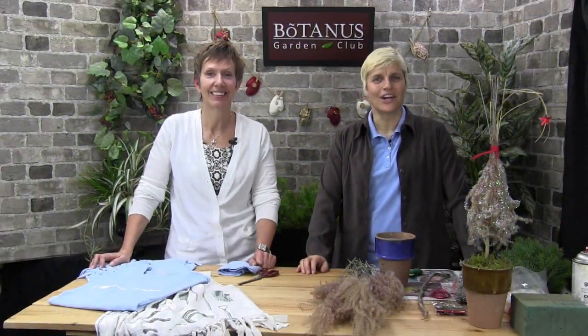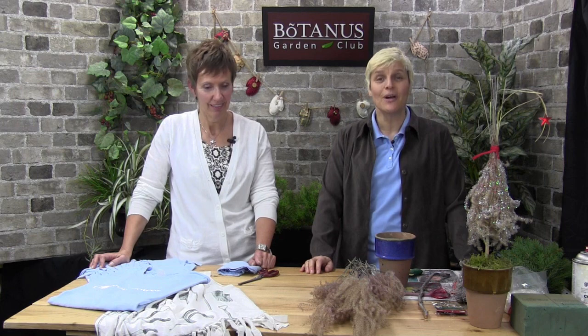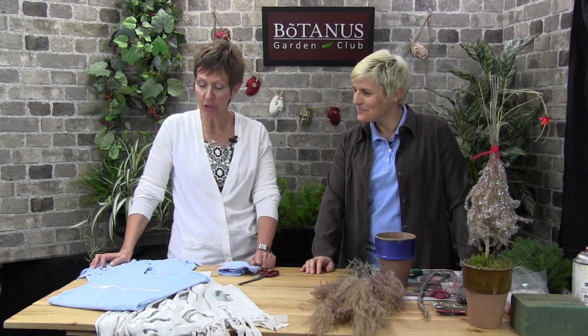Hello and welcome back to the Botanist Garden Club. My name is Elke and I'm Wendy, and we are back with a new show — a do-it-yourself show with two new projects.